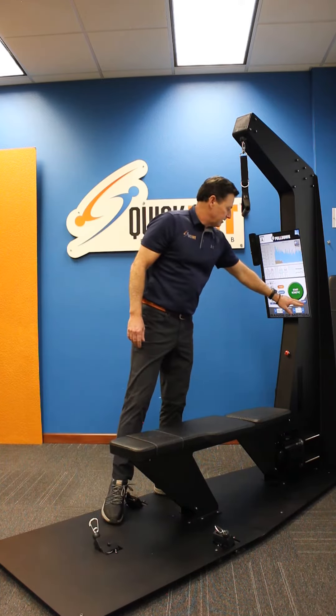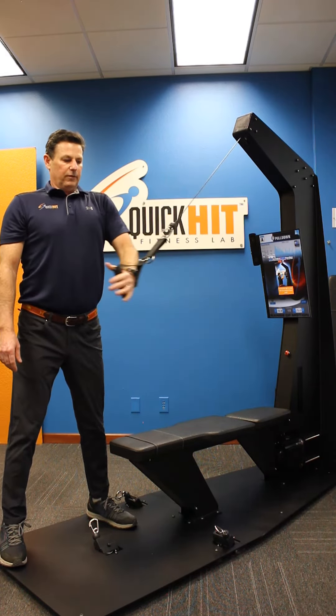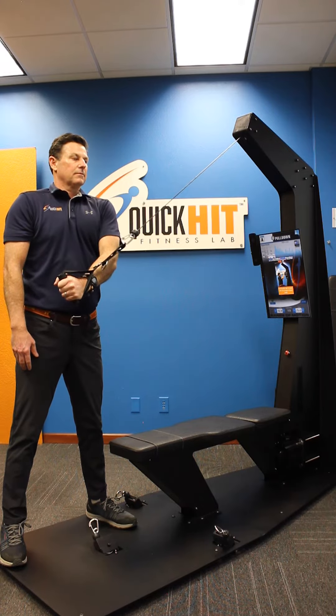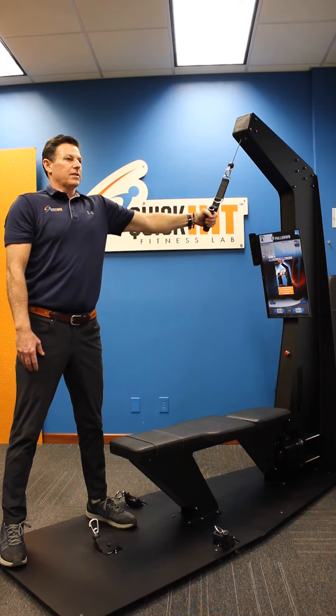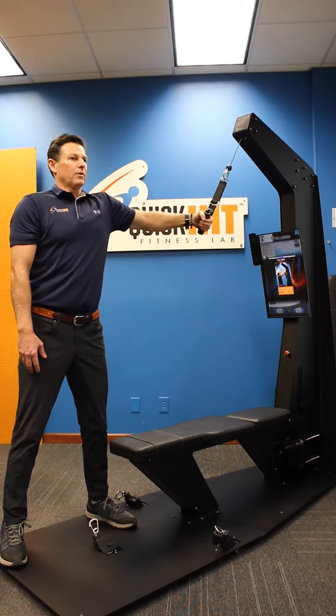I'm going to hit 'set range of motion' to go ahead and learn the range of motion here. I'm crossing over my chest and holding it — slight bend in my elbow, not overextending my arm. Head and neck neutral, feet shoulder-width apart.